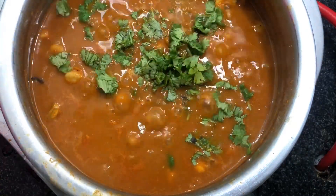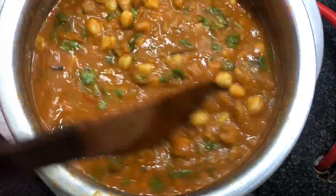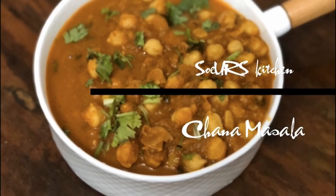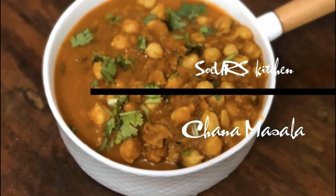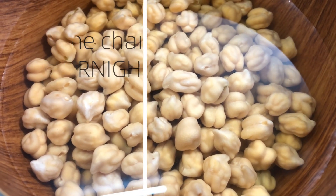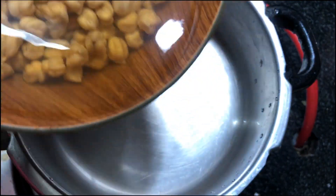Hello viewers, welcome to Soya's Kitchen! Today we are going to make a simple and easy channa masala. To make channa masala, first we need to soak the channas for about eight hours or overnight.